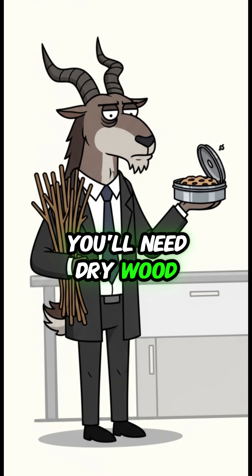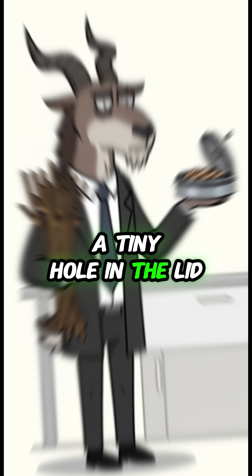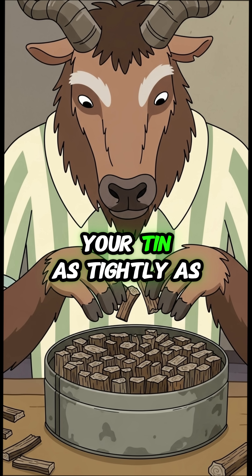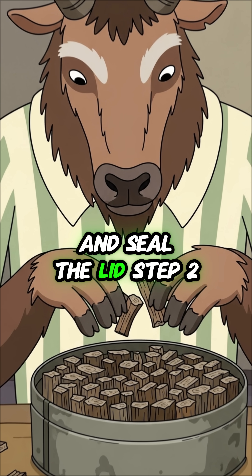You'll need dry wood and a metal container with a tiny hole in the lid. Step 1: pack the dry wood into your tin as tightly as you can and seal the lid.